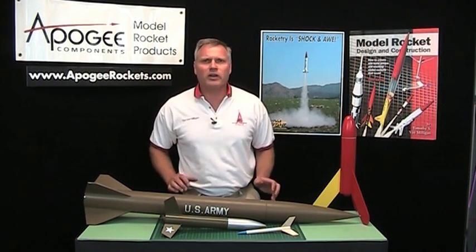Hi, I'm Tim Van Milligan from Apogee Components. Many people have asked me: what is a zipper?